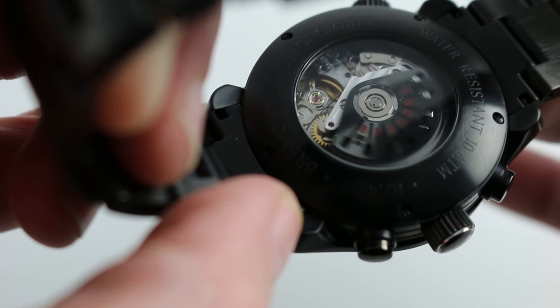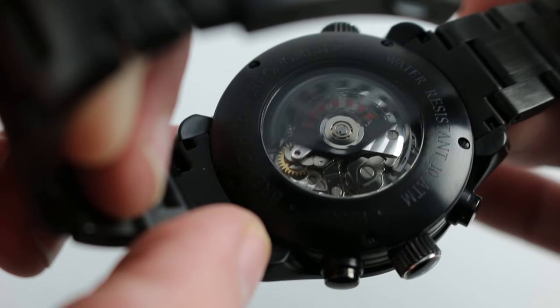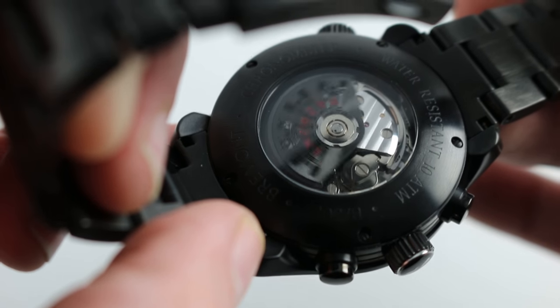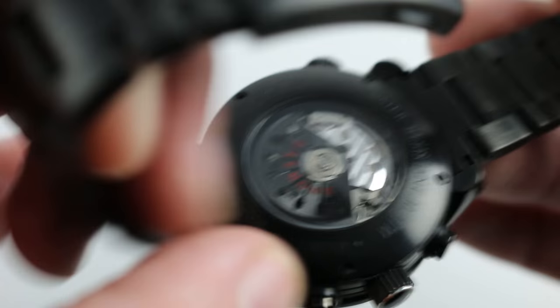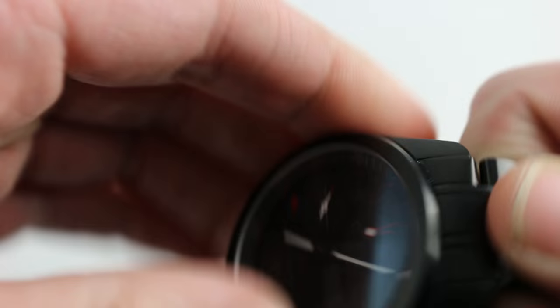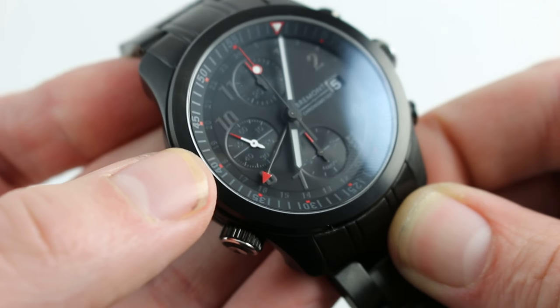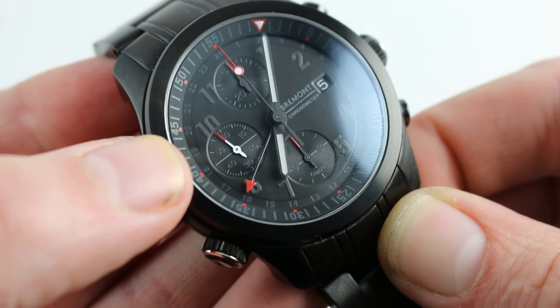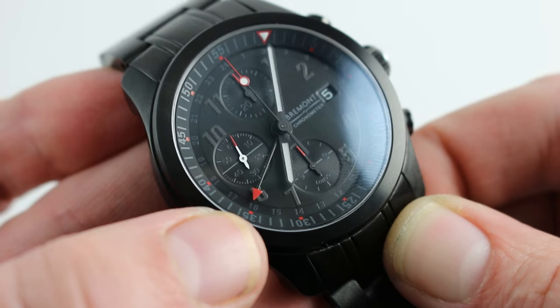No matter how it's finished, no matter how variations on the essential movement are rendered, the bottom line is this is a movement that's made its name for resisting knocks, disruptions, falls, fires — you name it. If I had to name just one tractor movement that could take a beating and keep on ticking in the watch industry, it's the Valjoux 7750. Here, elaborated with a second time zone, you're getting even a little bit more.